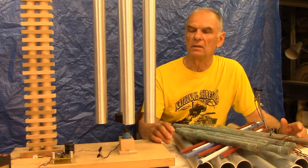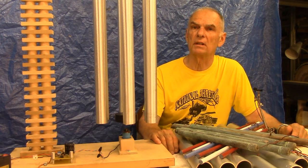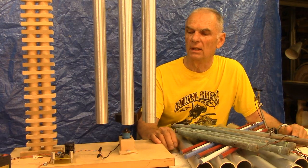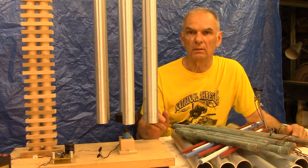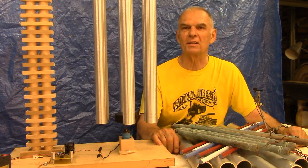We'll go ahead and wrap up this video. This will give you some idea of what four different sets of chimes might sound like if you were to build a set of windless indoor chimes powered by an electromagnet with a control board. Good luck on your next project, and thanks for watching. We'll see you next time.